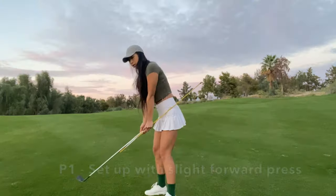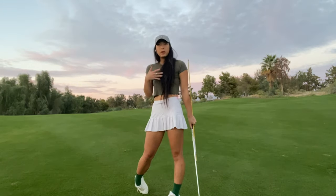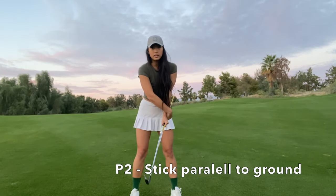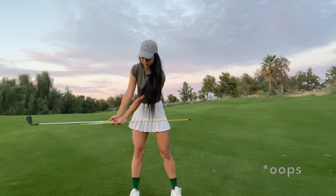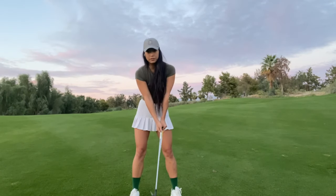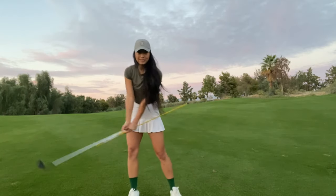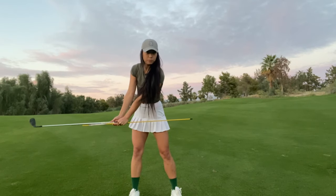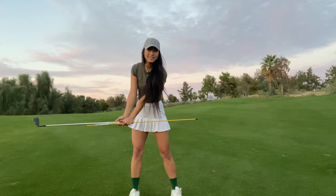We're going to take an alignment stick — if you don't have one, you can use another club. I'm going to be setting up with a slight forward press. Our next step is what we're going to call P2: the stick is going to be parallel to the ground, right here. We're going to feel a very wide swing — we want to make sure we're not swaying to get that wideness, but if we just turn and have this be our first position, then we're in good shape.